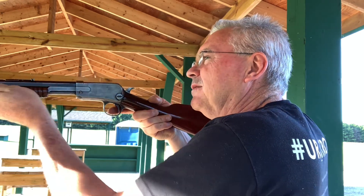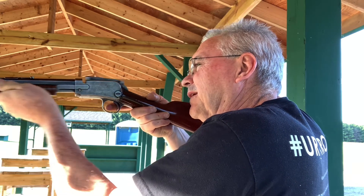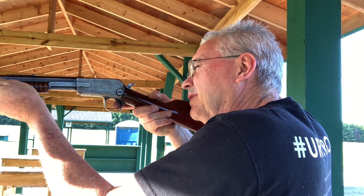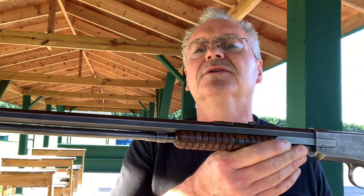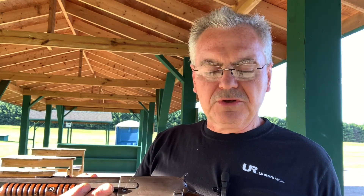Oh, I missed one. There it is — I think I shot right underneath it. I think that was the last one. I moved the camera back a little bit because the sun where I normally sit at the bench was right in your face, and it would have been all washed out — you wouldn't have been able to see anything. But I hope you enjoyed this one.